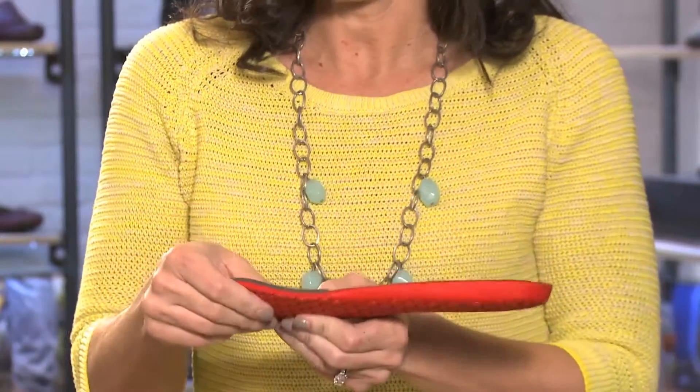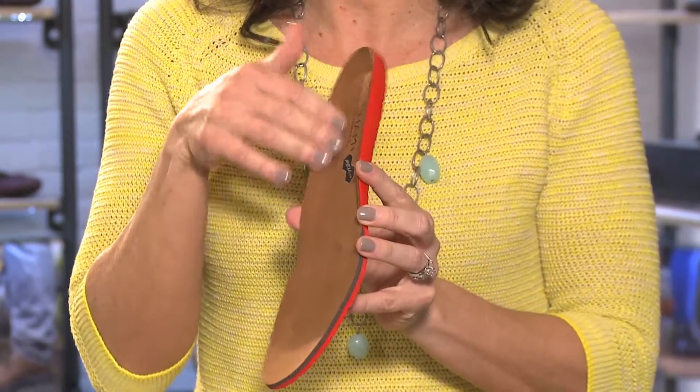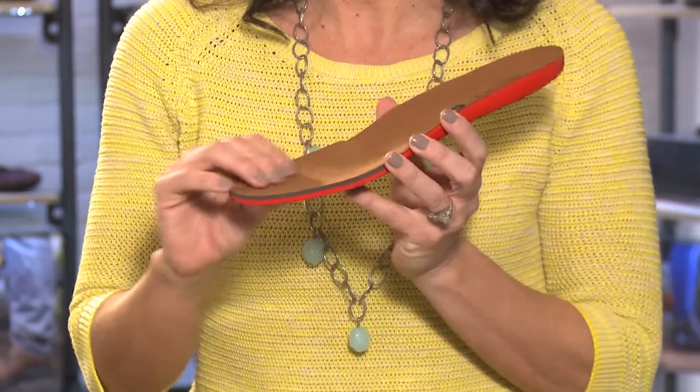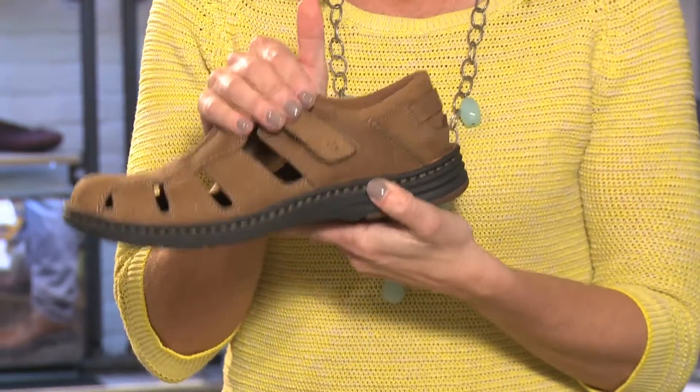The removable velvet memory foam provides extra shock absorption for your heels, knees, and lower back, and is soft on the skin for no-sock wear. The fisherman style is opened up just enough, and we also have hook and loop for that hidden adjustability in the instep area.